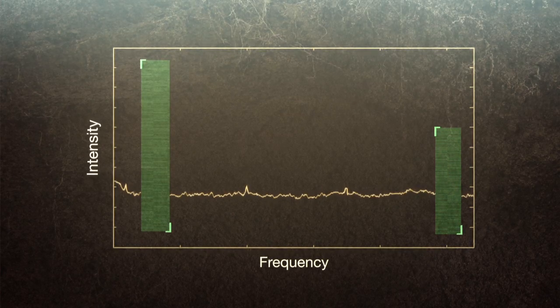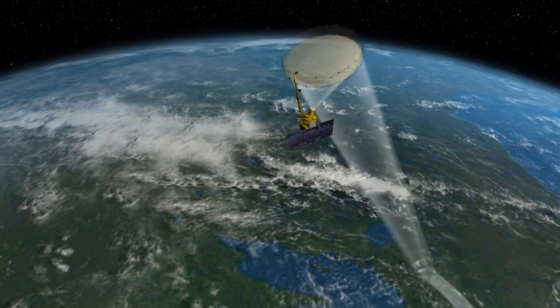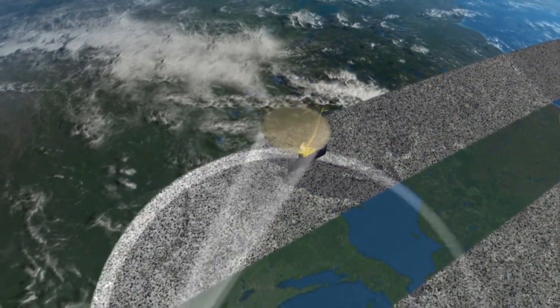This produces the data to give us good measurements of soil moisture — to allow us to improve weather forecasting, drought and flood predictions, and forecast crop yields better.